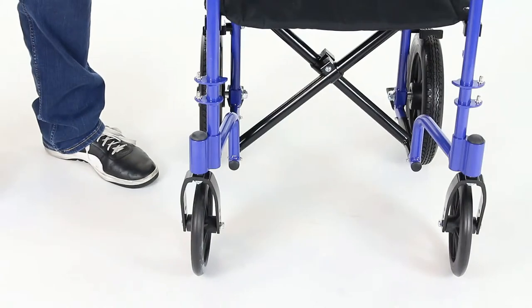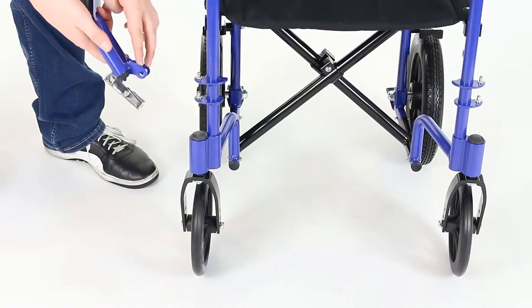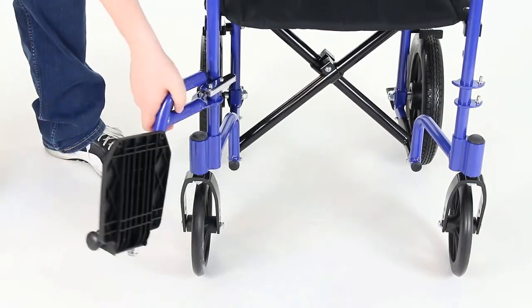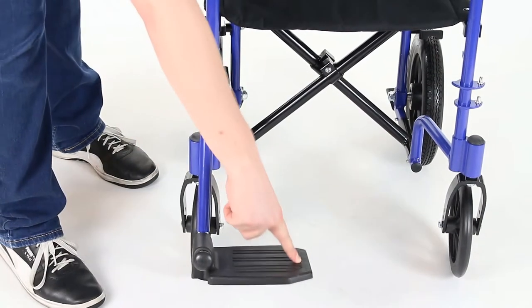To attach the footrests to the transport chair, fit the two attachment pins through the holes on the detachable footrest. Rotate the footrest in until the silver mechanism locks into place and lower the footrest.